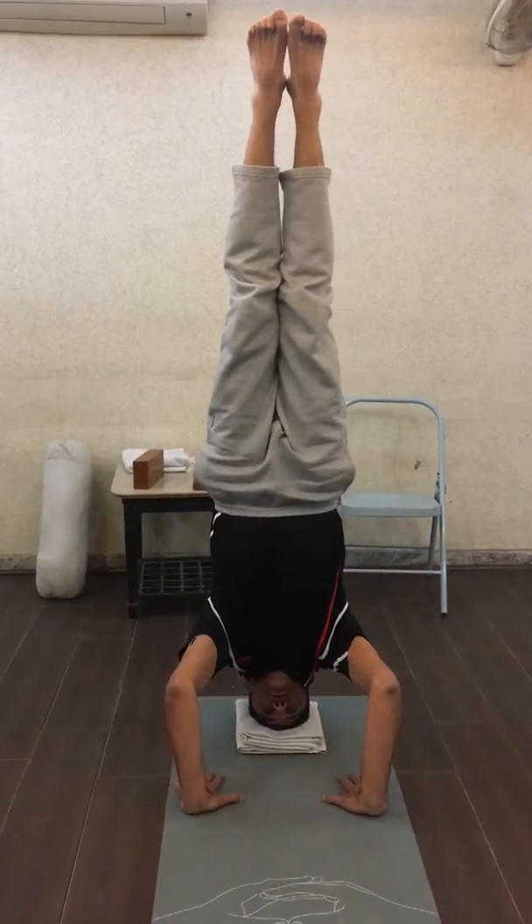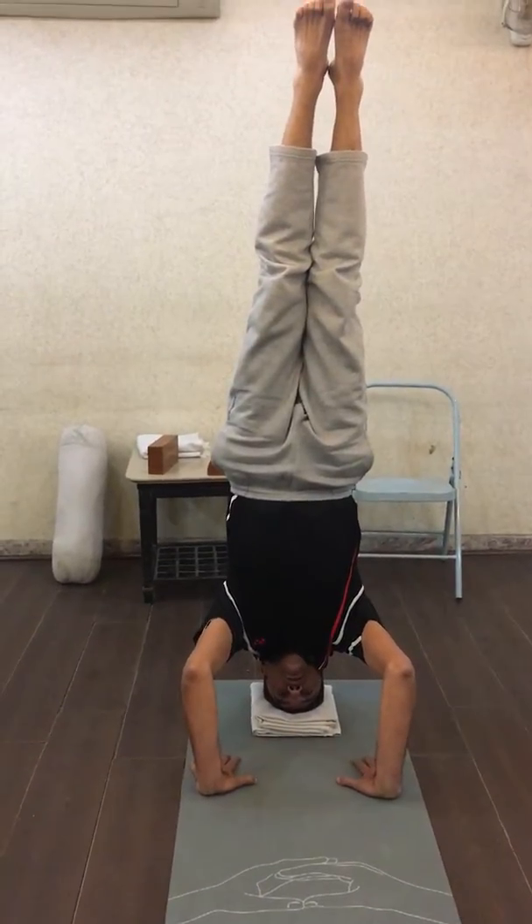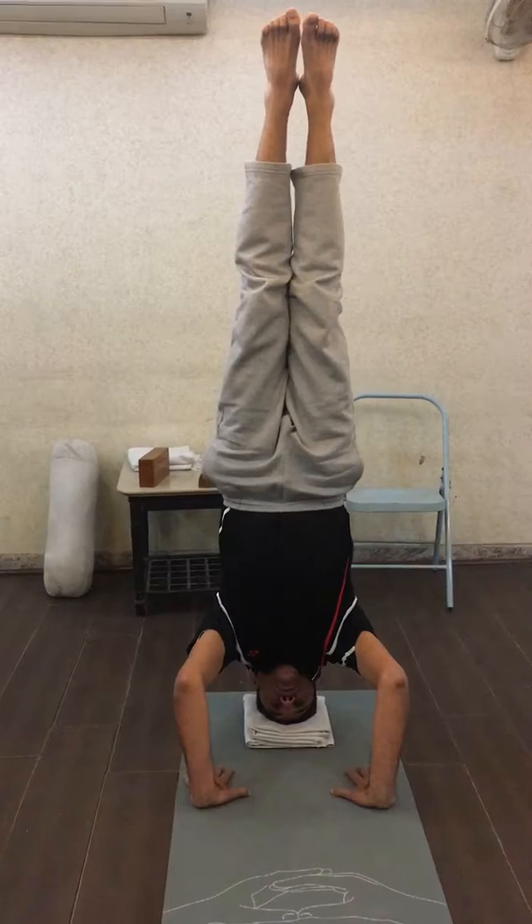Open your eyes, stay in this position, and feel the blood coming onto the upper part of your body.